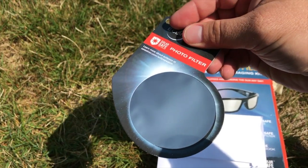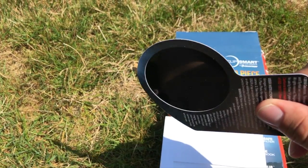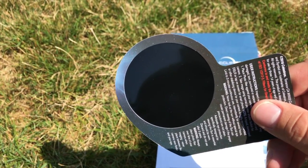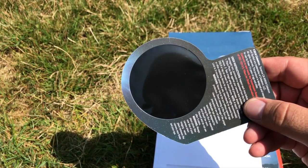This is the reflective side — this needs to be pointing outwards. All you need to do is just fit it over your lens and you should be good. I am going to fit it over my spotting scope. Let's do that right now.